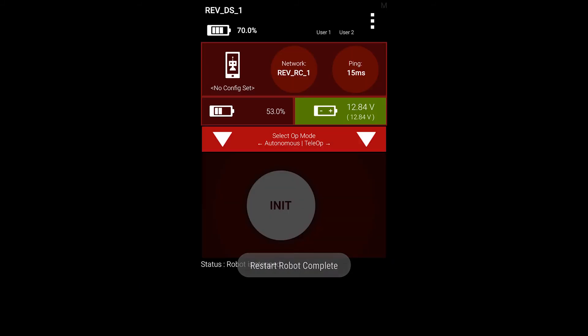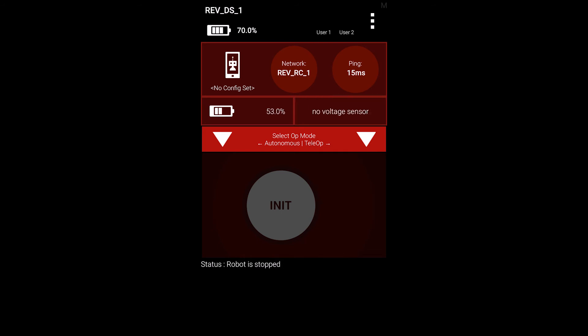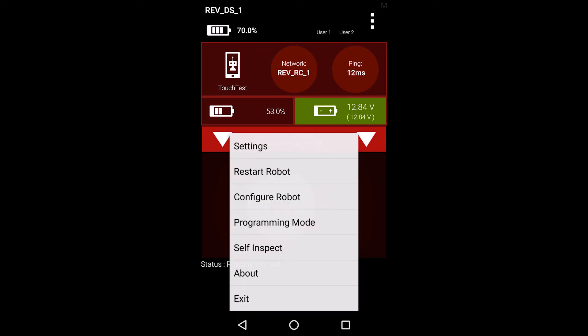In this section, we will be configuring a Rev potentiometer on the expansion hub. We will be using the driver's station phone in this demonstration, but please note that you can also create a robot configuration from the robot controller by following the same steps.